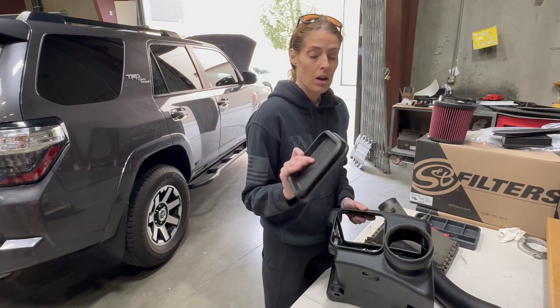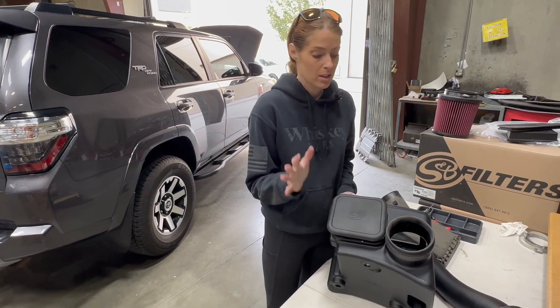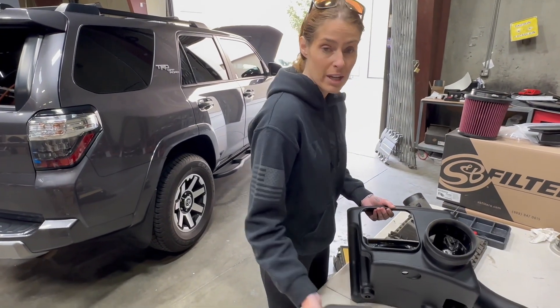We do provide an optional silicone box plug if you want to install it. We always recommend that in hotter climates you keep it installed to keep out excess engine heat. In cooler climates you can get additional airflow by leaving it off, so we're just going to leave it off for this video.